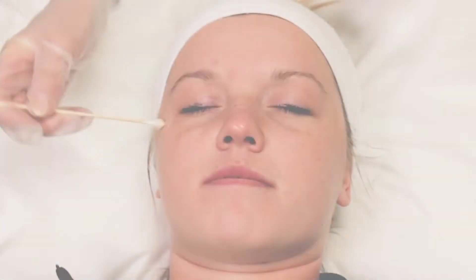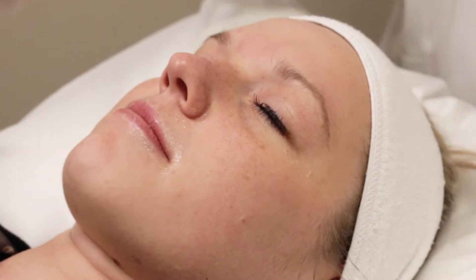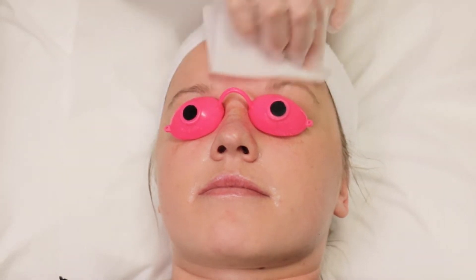Now I'll show you exactly how a chemical peel is done. First, we prep the skin by applying Vaseline to the corners of our eyes, nose, and lips to help create a protective barrier. We then put protective eyewear over your eyes so that the solutions won't get into your eyes.